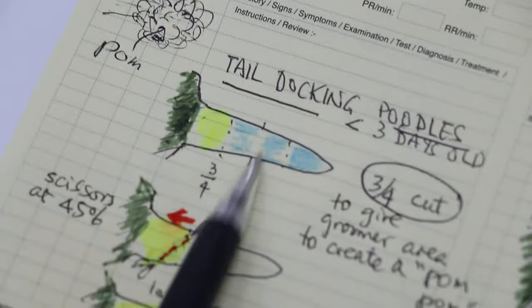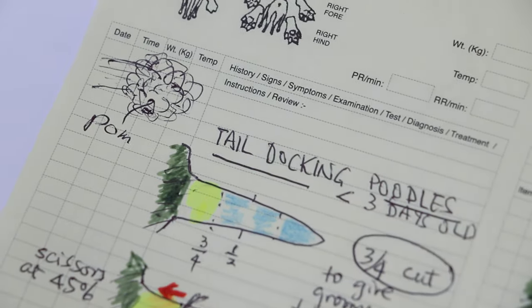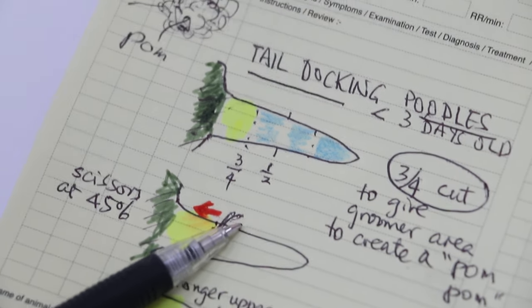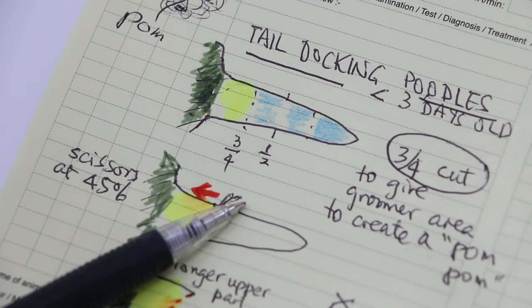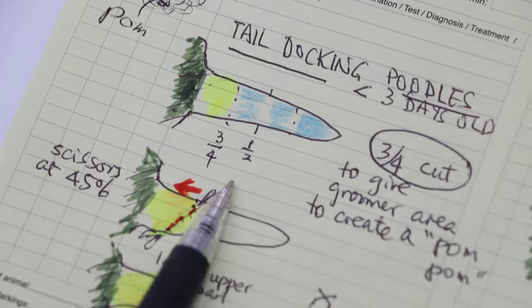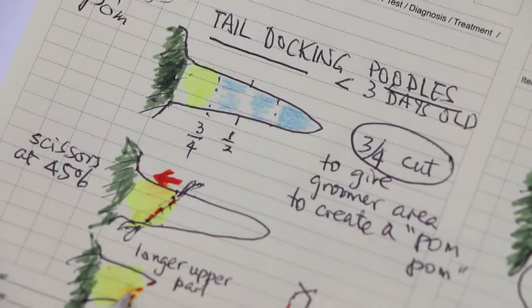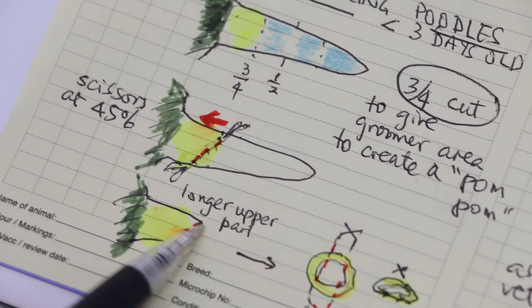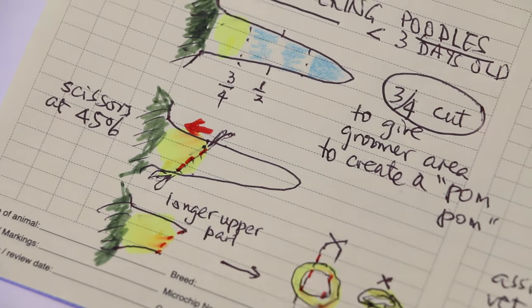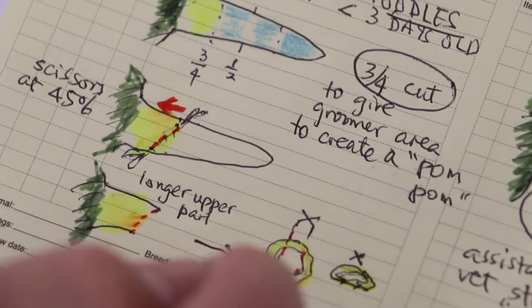For poodles, you measure half, one-quarter, one-quarter, then three-quarter. What you do is use the sterile scissors, place them at 45 degrees, then move the skin inwards. The top part of the skin — move it inwards and you cut. After you cut, you'll find that the upper end is longer. Upper end longer, so you can stitch. You do a cross stitch and close up.